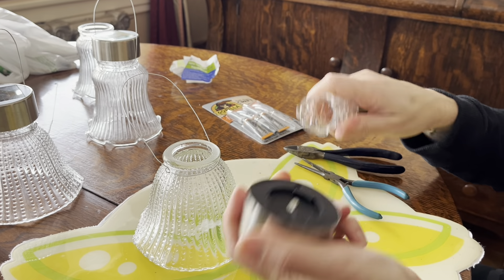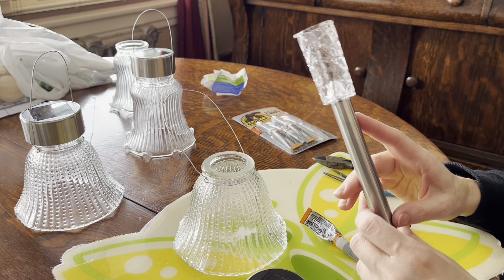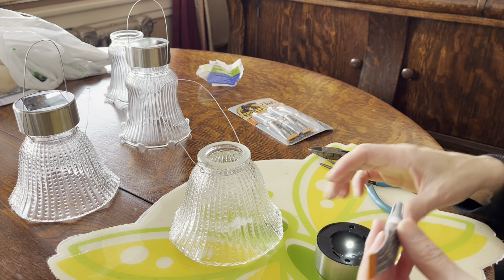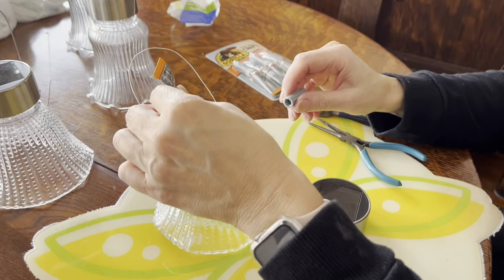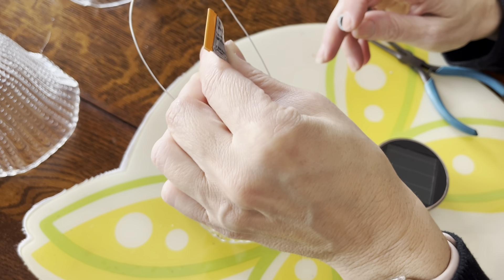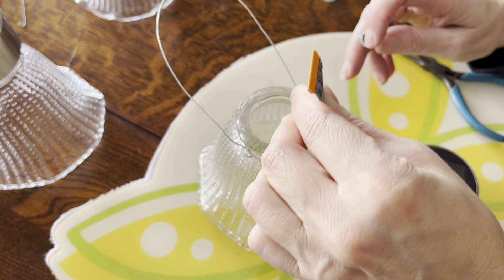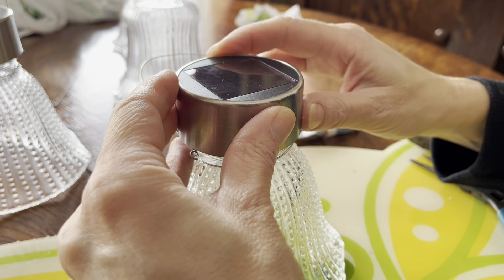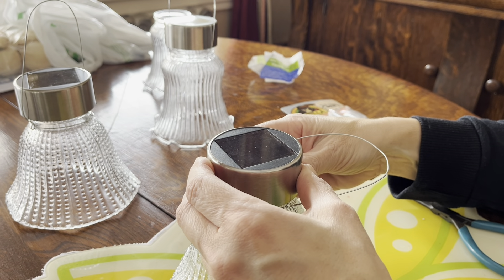The next step is to undo the solar light, which is super easy. Just save those bases because I'm going to be doing another craft where you'll actually use them — so put those aside and stay tuned. Then basically all you're going to do is take your glue and run a good amount of it around the base of the light. Let that sit for about 24 hours until it adheres. Place the glass on top, get it as close to center as possible, and that's all there is to it. Now just let it sit and dry and we'll show you what it looks like at night.